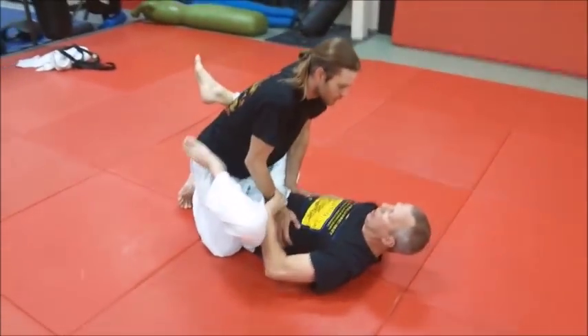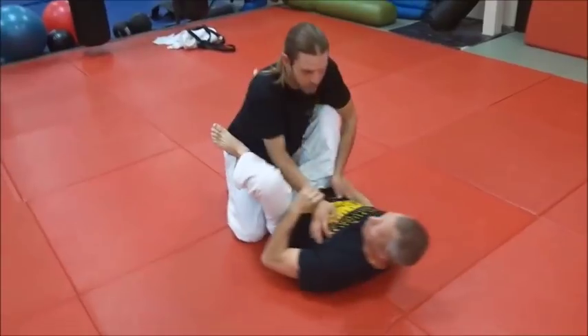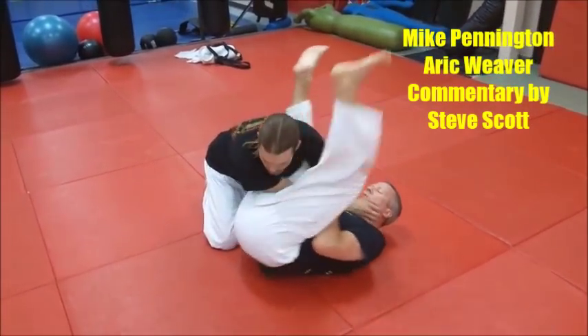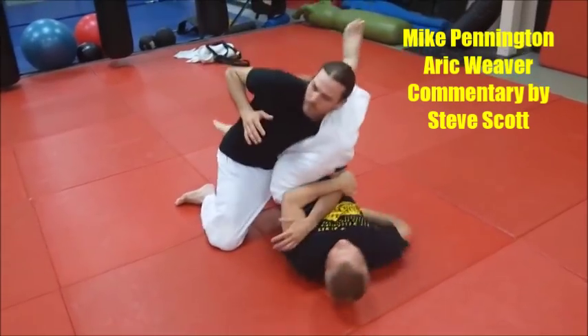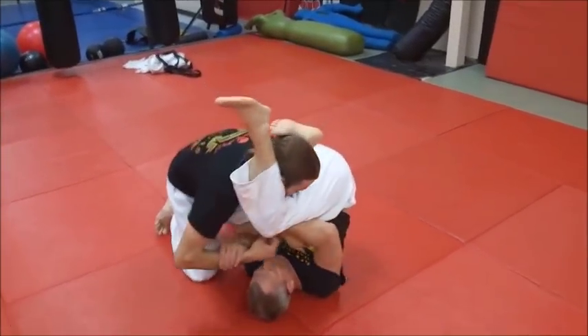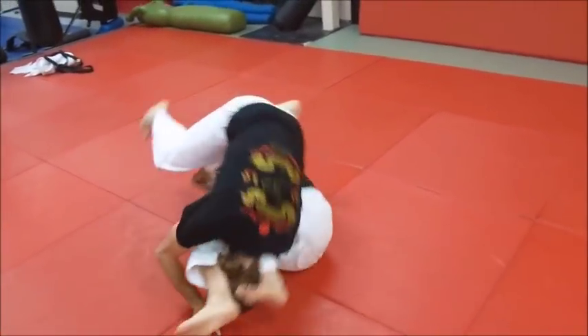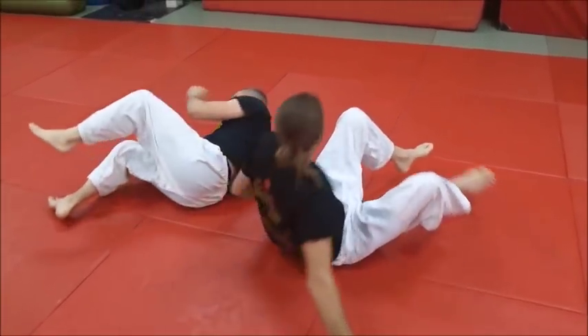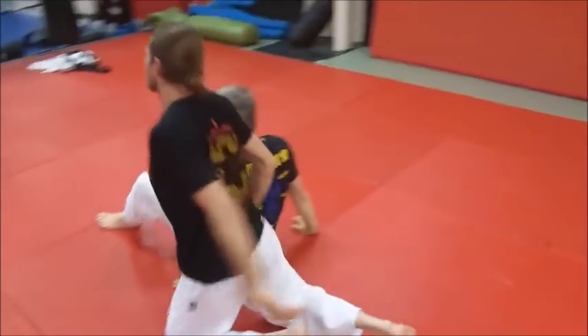We're going to be doing the scythe variation of the spinning juji gatame. The situation here is if the top man goes forward to try to evade and pushes into Mike to try to stack him, Mike is going to roll over and finish with pretty much a head roll juji gatame from that position.